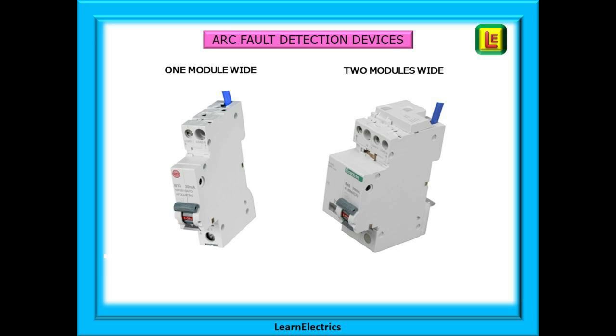Different manufacturers have different styles of making these devices. Some will make a one module width unit all-in-one, and another manufacturer will make them two modules wide.